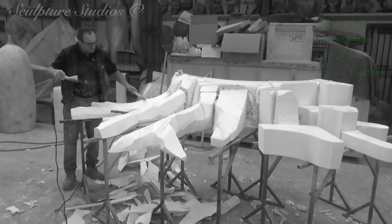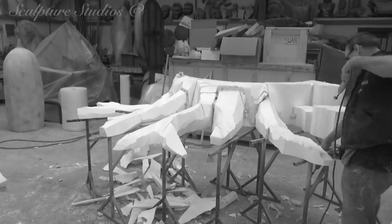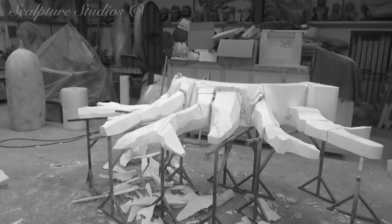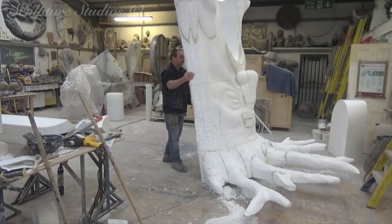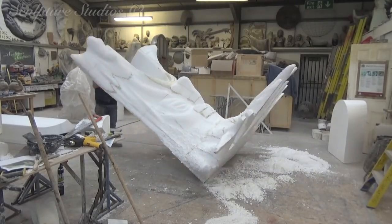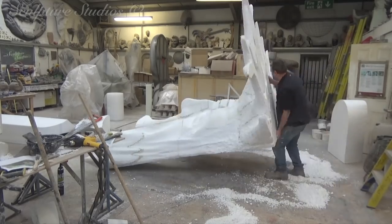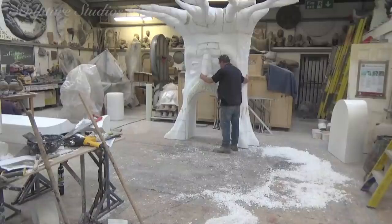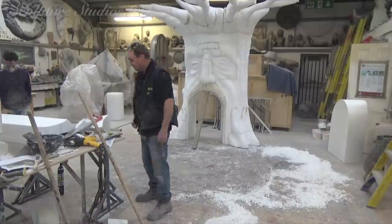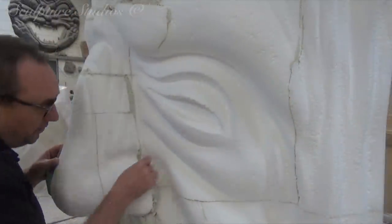With the top section being carved, joined to the rest of the trunk and carved into the rest of the form, it's now time to stand this up and send off some photographs to the client for approval. With all going well, this can then be sanded down to a smoother finish to begin the next stage of production. This sculpture will eventually need to split down into two sections, so that when it's being installed on site, it can fit through smaller doors and passageways.